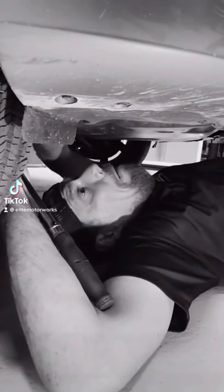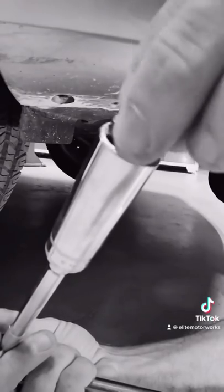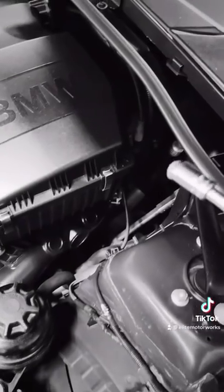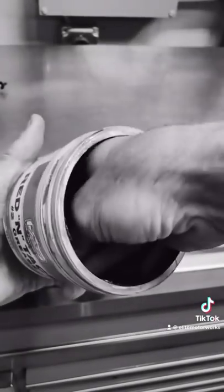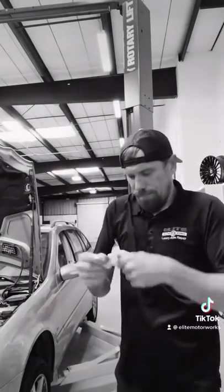Are you tired of constantly having dirty nuts dropped on your face? Time wasted by repeatedly trying to hold your nuts just to have them drop in a dark hole. Some people use dum-dum, but that's for dummies. Grease is for monkeys, and some even use tape. But why would you when you have nut wax?